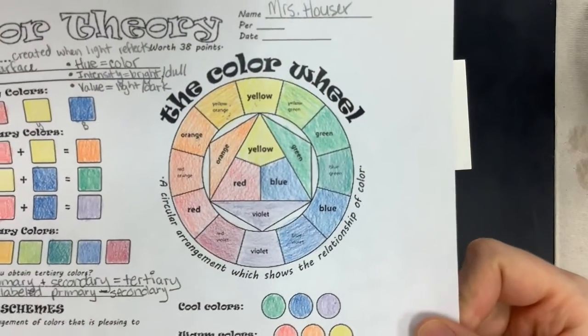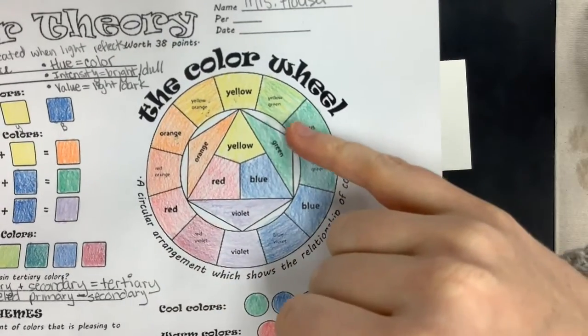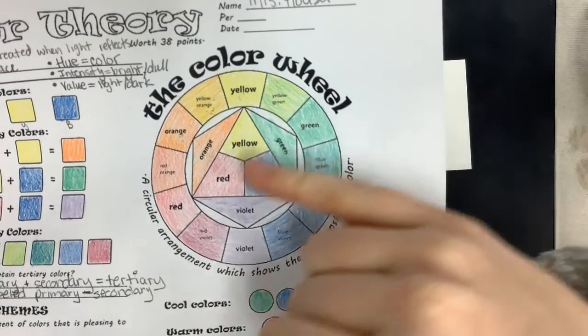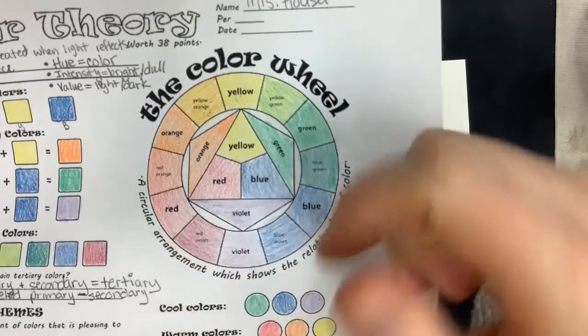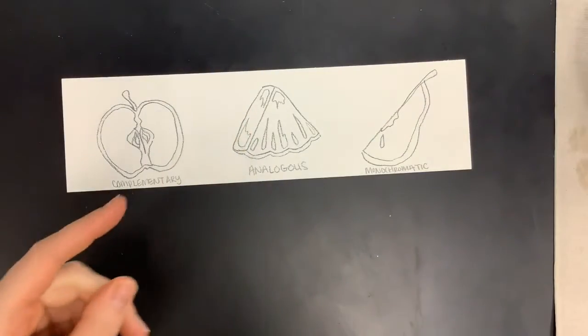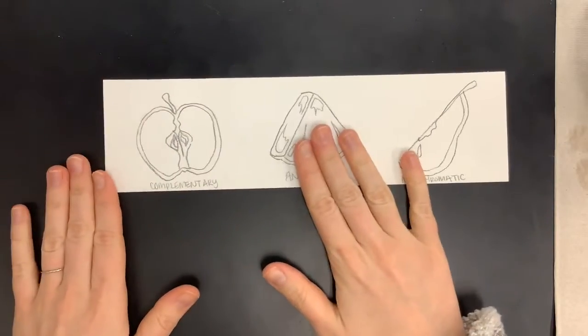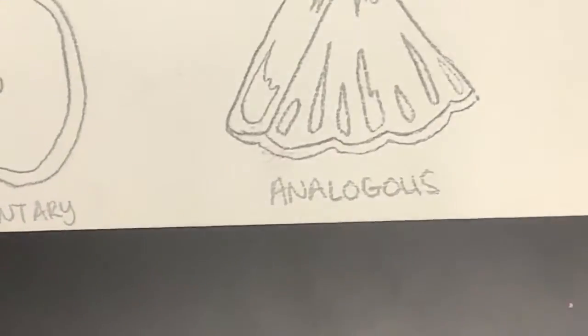What we're going to discover as we mix these colors together is that if you're mixing wet paint with wet paint — especially complementary colors — when they mix together, they actually make the color brown. So we're going to be careful as we paint today so that we try not to get too much brown going on in some of our areas.